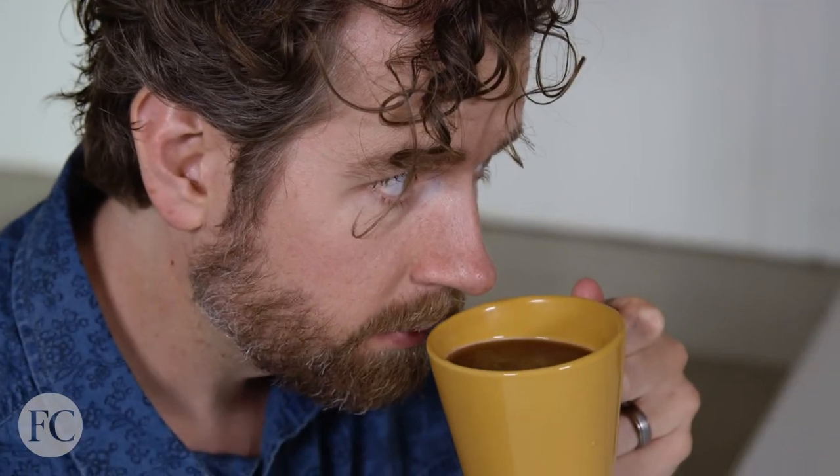That squeeze motion is actually pretty — not too bad. It smells nice. It smells really fruity. It smells a little bit spicy. It's solid. It's actually pretty solid. It's really smooth. It's not too acidic.